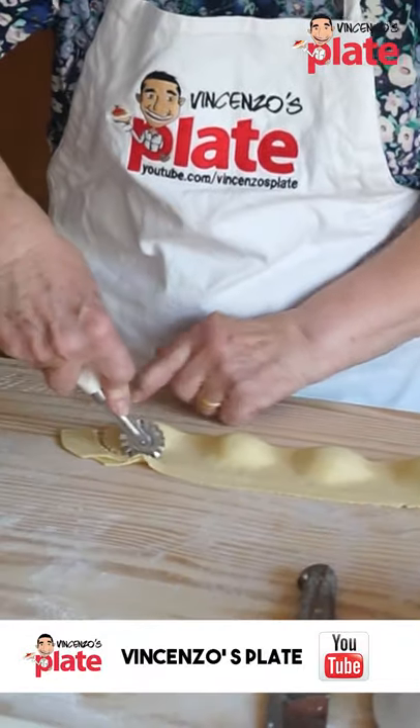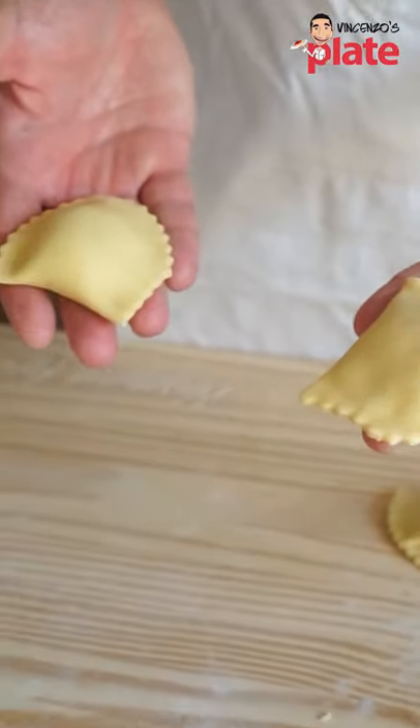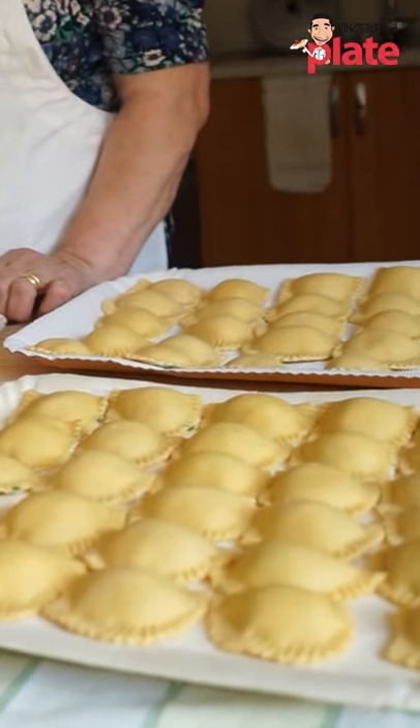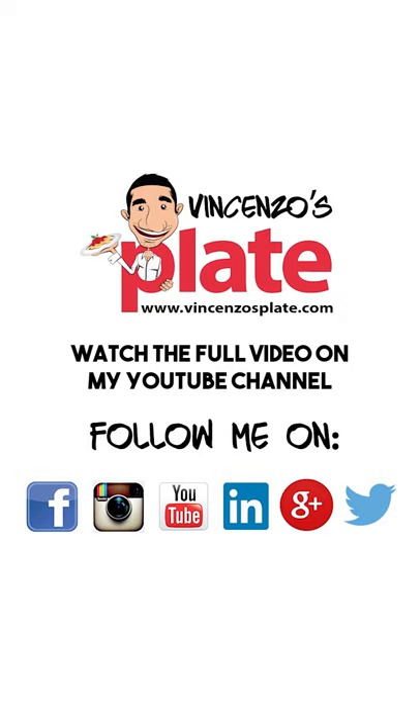This is how I want to learn how to make ravioli. Look, this is my size ravioli. And we finished to make the ravioli, huh Nonna? These are made by Nonna. And I made this.